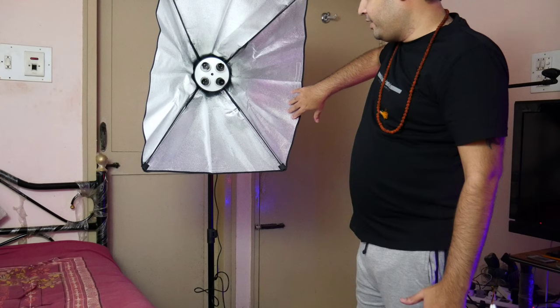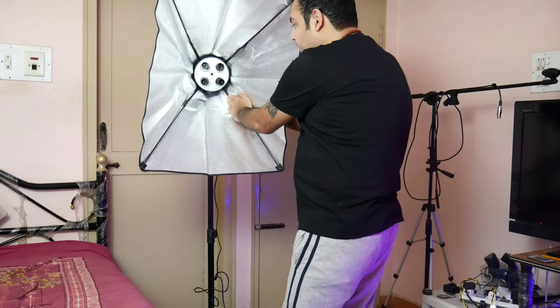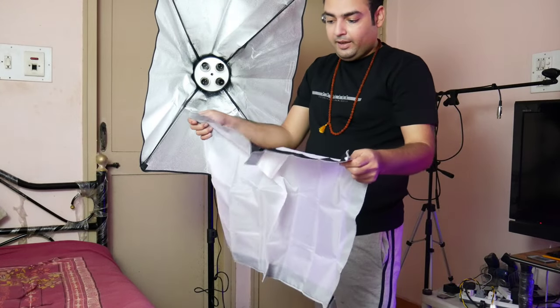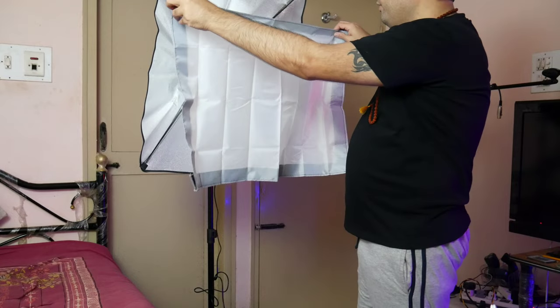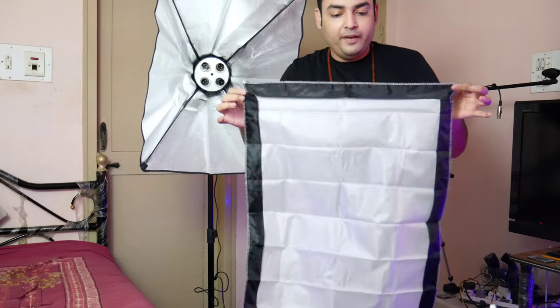As you can see, this is now fixed and done properly. All four velcros are tightened on all four ends. Now what we are going to do is attach the diffuser cloth. If you open this cloth, you will see there is a velcro on this side as well — all four sides have velcro. You might wonder where the other velcro is on the softbox itself — it's very simple. The velcro on the diffuser corresponds to the top, bottom, and sides of the softbox, and there are four velcros on each.